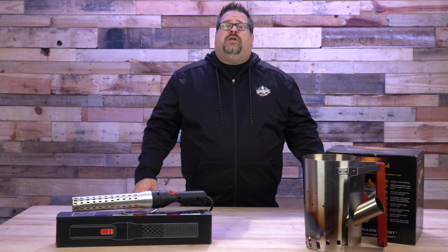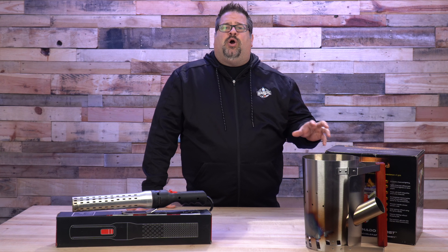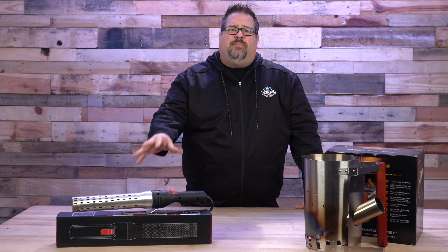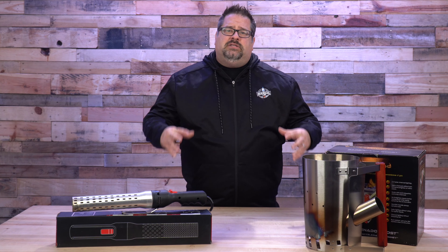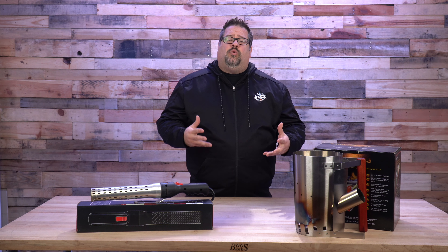There are so many different options available to us when it comes to lighting charcoal, and one of those solutions is called the Barbie Nato. What it does is it takes an electric charcoal lighting appliance and combines it with a chimney that's used for lighting charcoal. It combines those two items together, and it's pretty unique in the space for what it does.